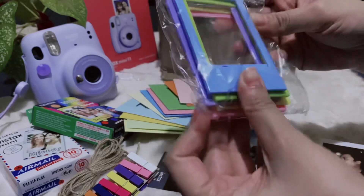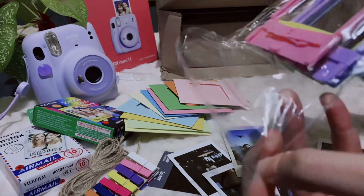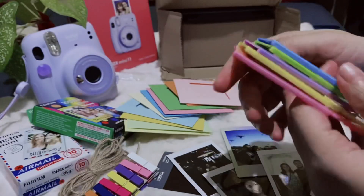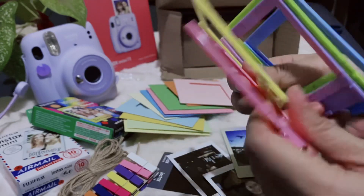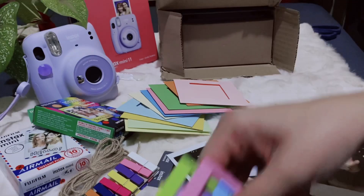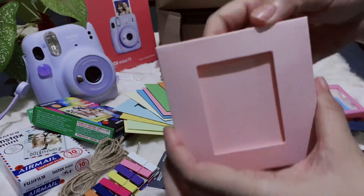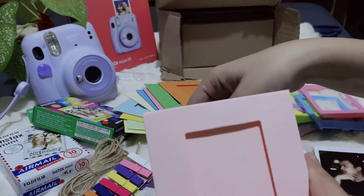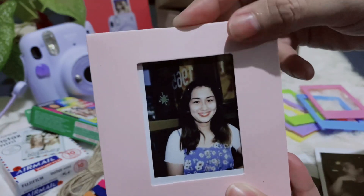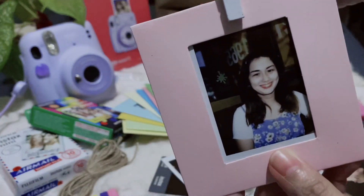Next is the standing frame. We have five pieces, standing frames, different colors. Ayan yung pang stand niya. Magta-try tayo — try natin yung picture namin. Di ba? Ang cute, saktong-sakto. Excuse my face — ang cute!